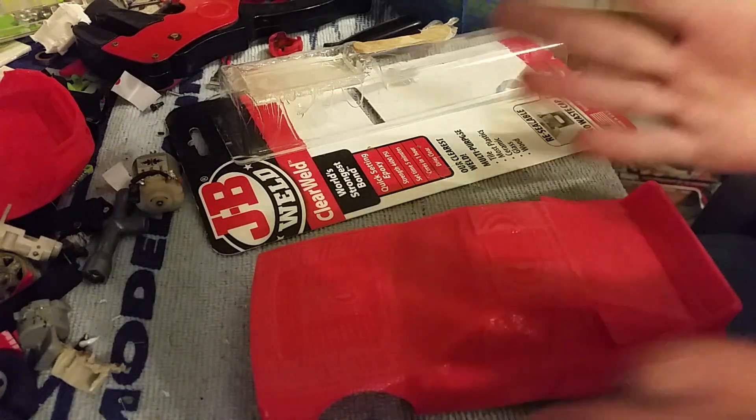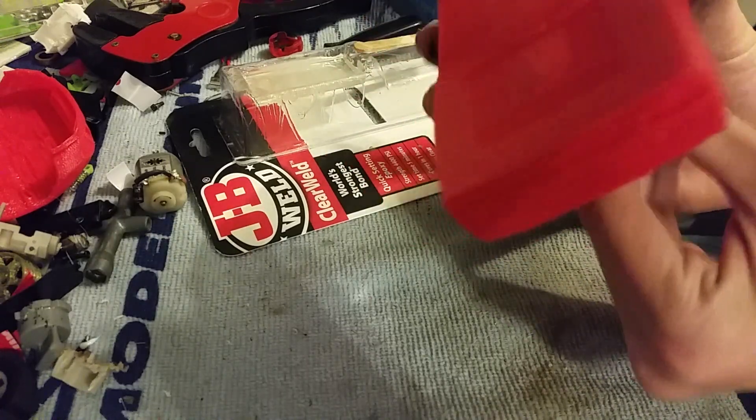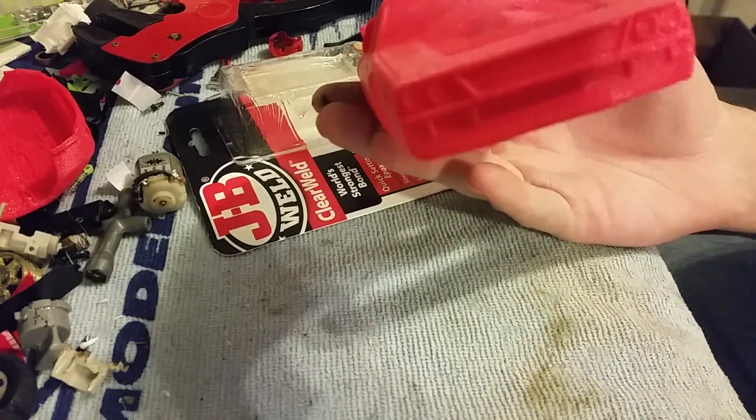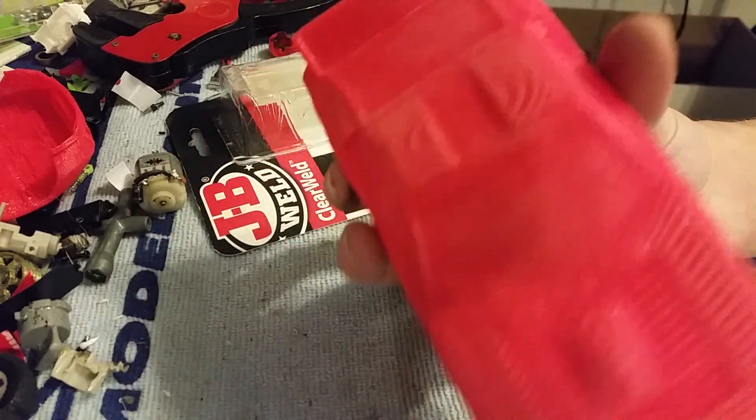Hello and welcome to the Lander98 channel. Today is a very different type of video. As you remember — well, for the couple people that actually watched it — this is the Lancia 037 body that I made for the New Year's stream.